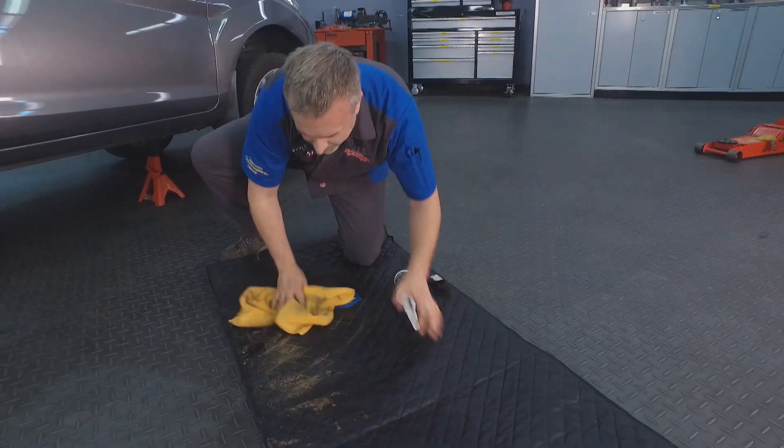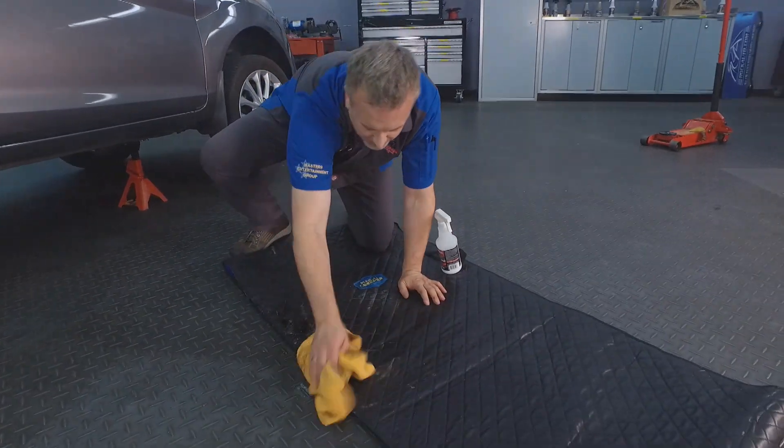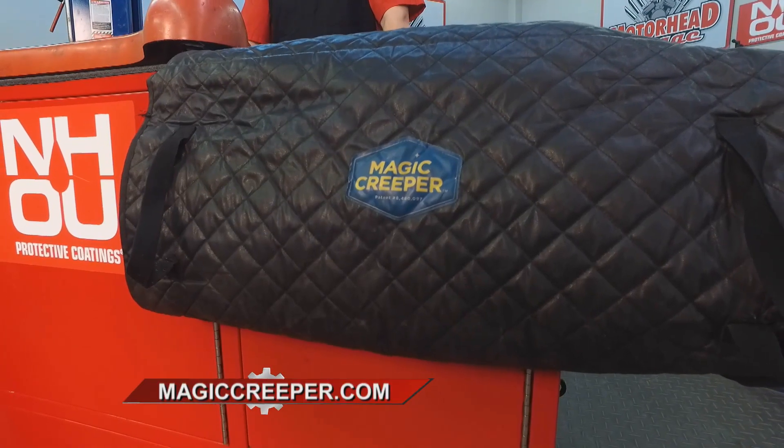Once the creeper does get dirty, it's easy to clean — just spray it with your favorite cleaner, wipe it up, and the dirt is gone. Whether you're a pro or whether you're using the Magic Creeper at home, in your driveway or around the house, it is the creeper you need in your life. It's going to make your life a whole lot simpler. Check them out at magiccreeper.com.